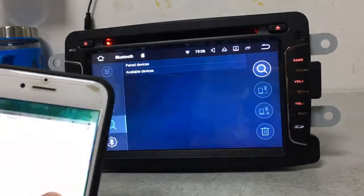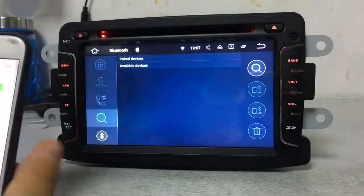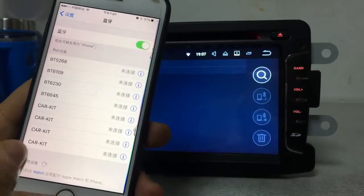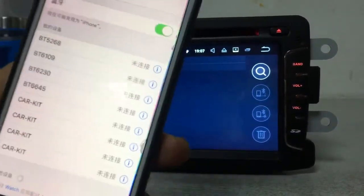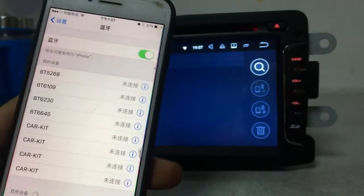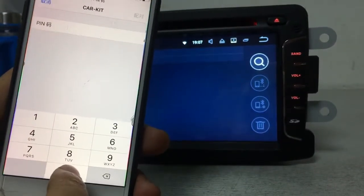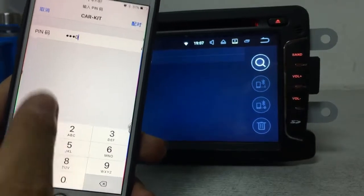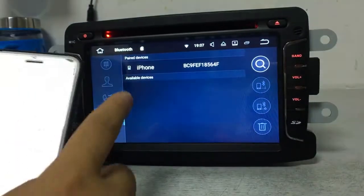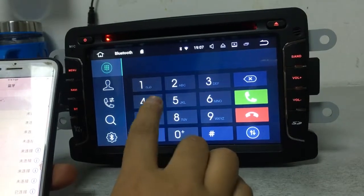Go to your mobile settings to open the Bluetooth function, then find the device named 'Card Kit.' Once you find it, press it, input the PIN code 0000, and pair it. We have paired it successfully.